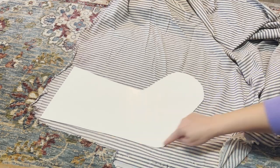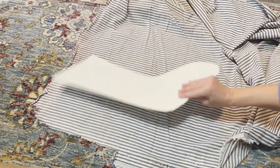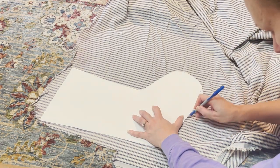Next I'm going to trace around here on my fabric, and I want to make sure that I flip that over so that I have both of the good pieces of fabric that are going to go on the outside. I'm just going to trace here and then cut those out.